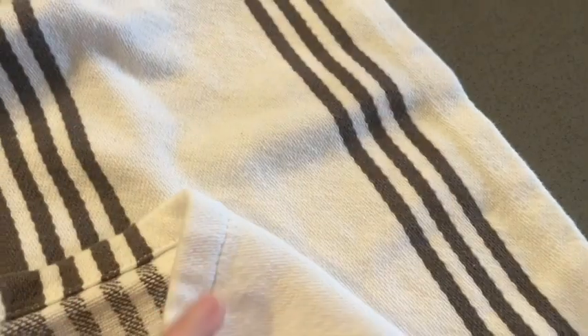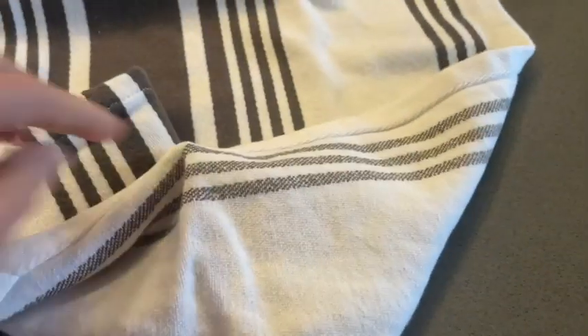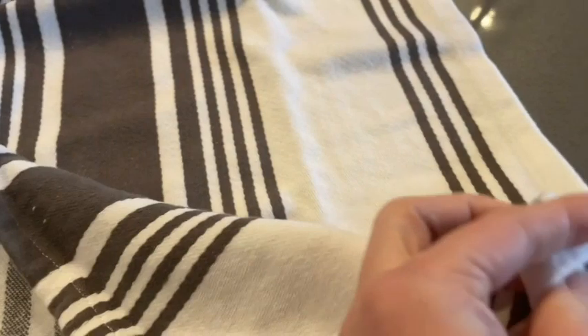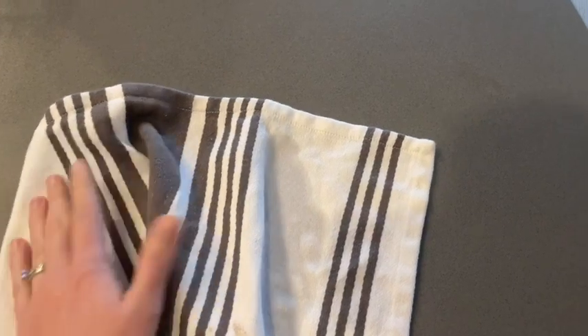These are made of 100% cotton. They're really soft and nice and thick, so in turn that makes them really absorbent. I noticed when I'd go to clean up spills, I could absorb the mess in one fell swoop, which is awesome.